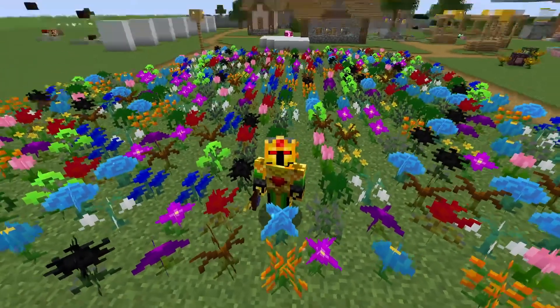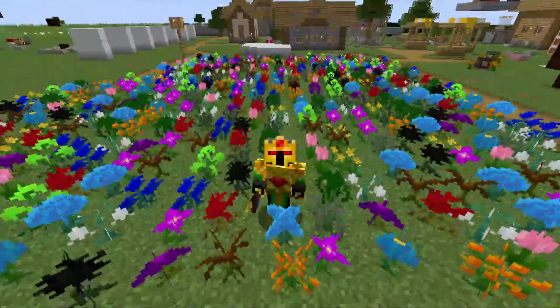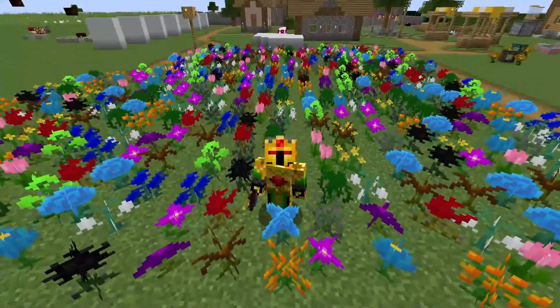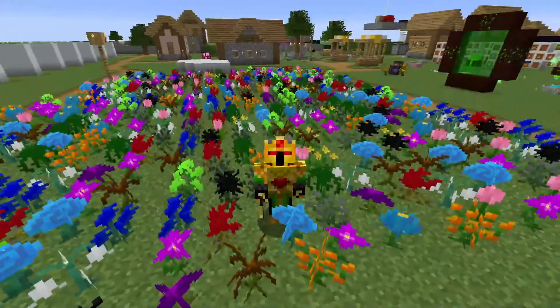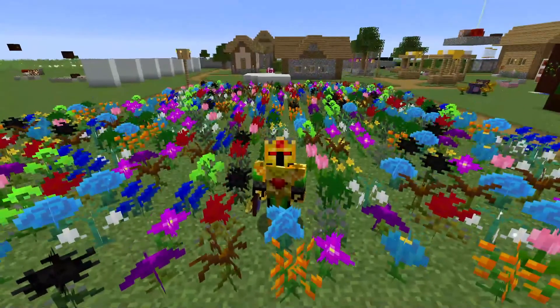Now you have all you need to continue your journey through Botania. That is all for today. If you enjoyed this video please leave a like and subscribe for more Minecraft guides and the occasional other video. Thank you all for watching and I hope you have a good day. Bye!